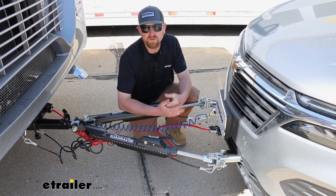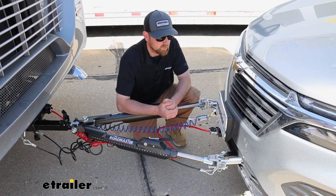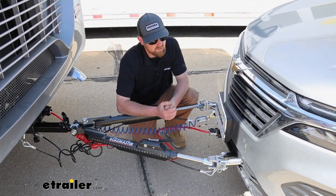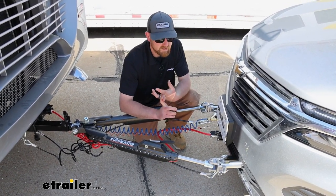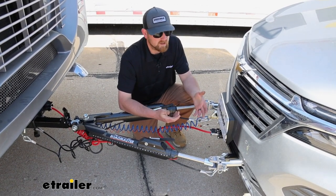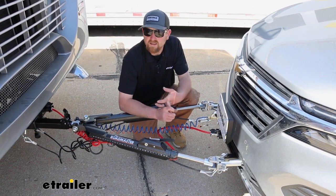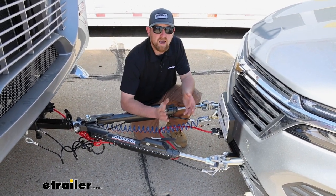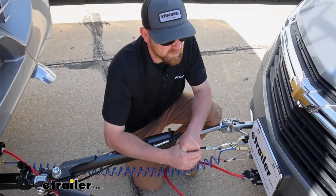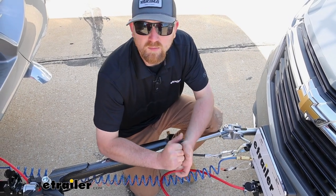Aside from that, they're all going to work just fine — give you that attachment point and let you hook your tow bar up to it. So at the end of the day, a good choice for the Equinox, at least in my opinion, with the appearance and how easy it is to use. As far as the installation goes, it's not the hardest one I've done, nor the easiest — somewhere in the middle. It does take some time. You will have to drill some holes and do some things like that, so just stay focused and you should be in pretty good shape.